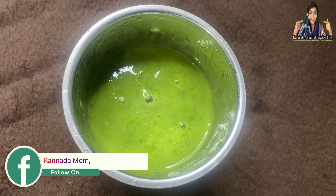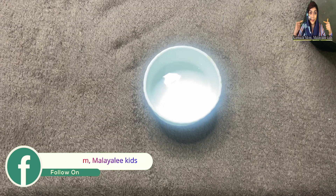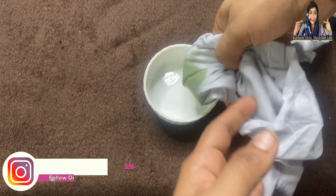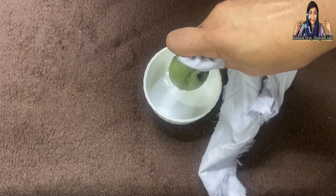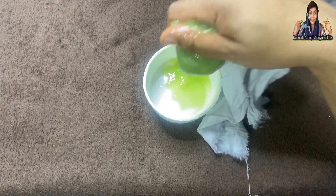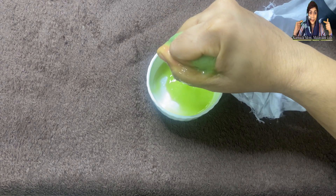We will use a cotton cloth to apply a liquid for our hair. The paste is ready. We will add the cotton cloth and squeeze it to get a liquid with a jelly consistency. We will add the ingredients to make a creamy type.